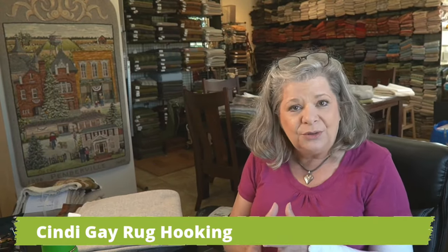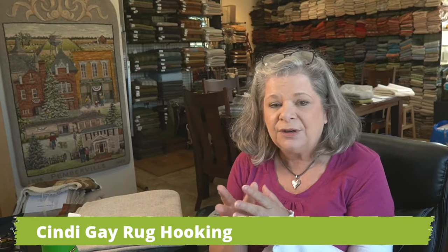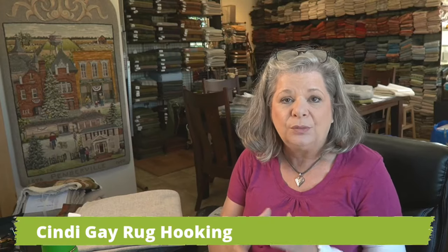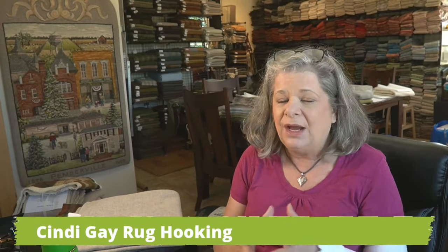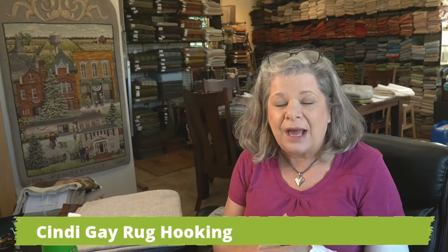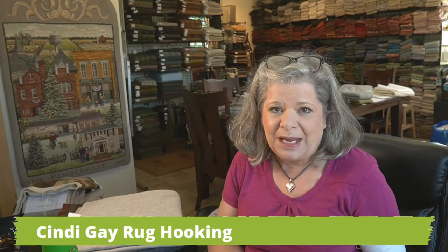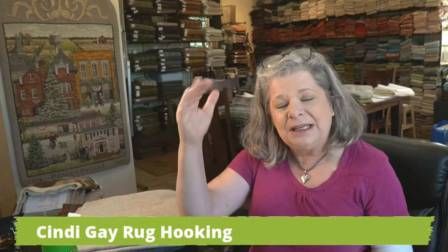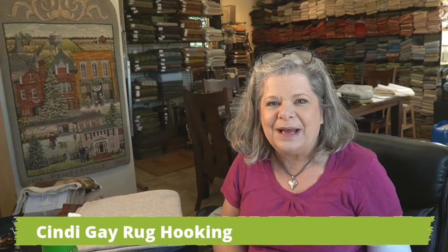As a general rule of thumb, if you've heard me talk about color planning — or if you're in my online course called Practical Color Planning for Rug Hookers, which is open right now — just go to howtorughook.com and click on the icon on the front page. It'll take you to a page with information about the course, and at the very bottom you can buy into it.